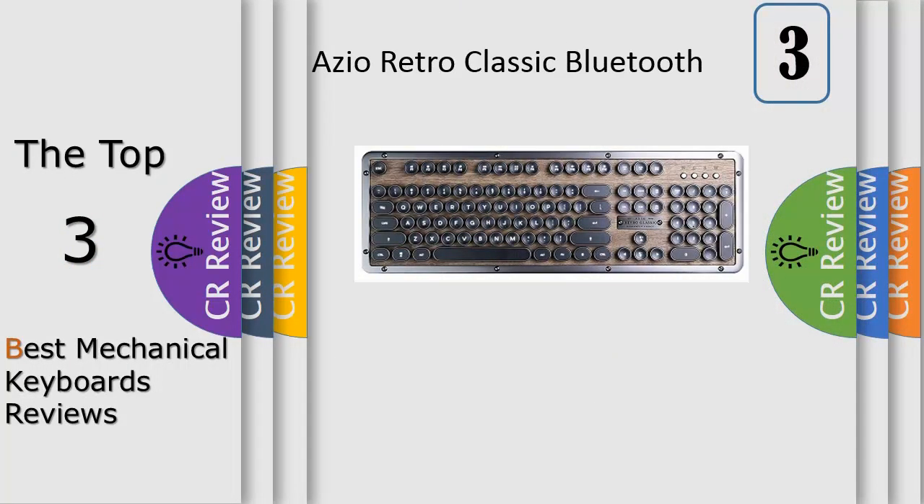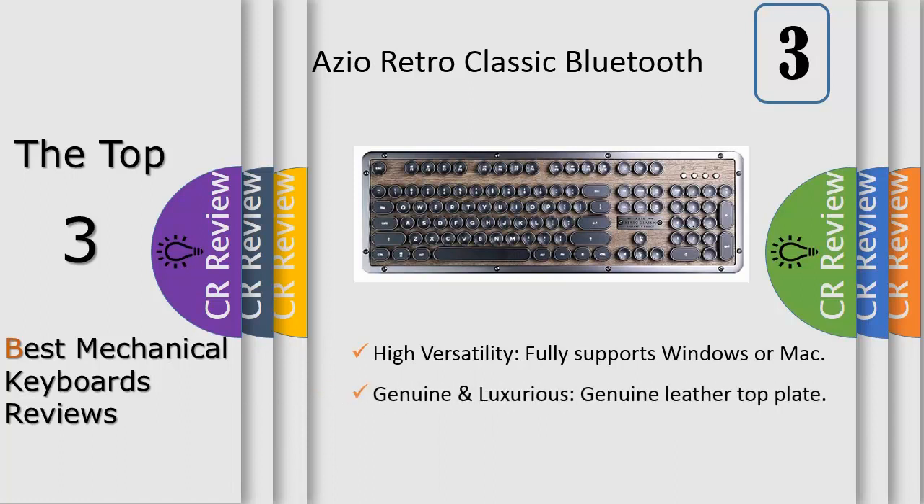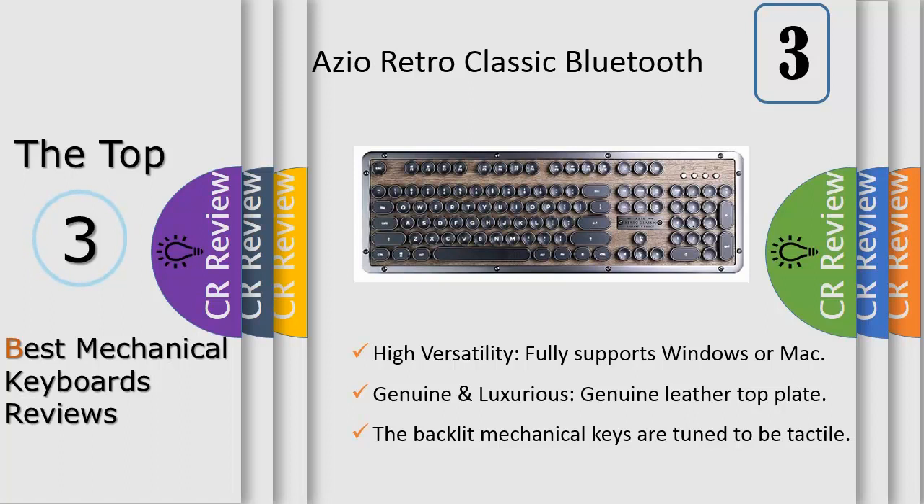Inspired by vintage typewriters and crafted with ultra-modern features, the ASIO Retro Classic is the perfect amalgam of past, present and future. A backlit mechanical keyboard with round keycaps that evoke nostalgia of yesteryear, complemented with a durable aluminum alloy frame and a sumptuous genuine leather or walnut surface.